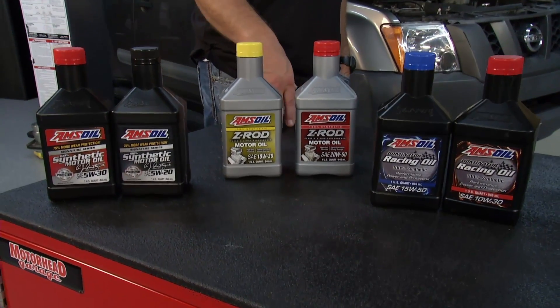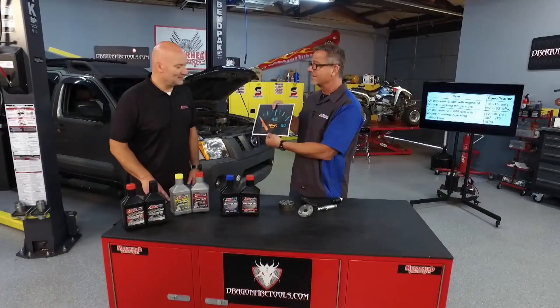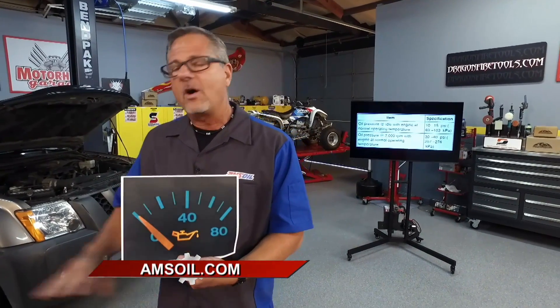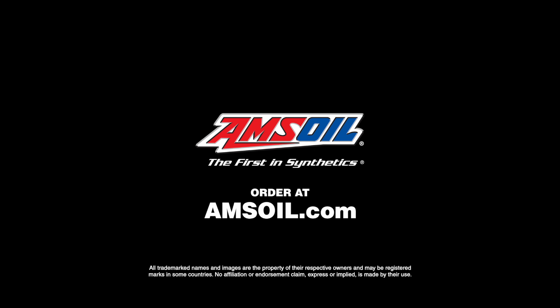Absolutely. You'll end up with zero oil pressure — I know you never want to see this, and I don't either. So if you don't want to see this, make sure you go to AMSOIL.com. You can get all these products and make sure your car is going to run in tip-top shape.